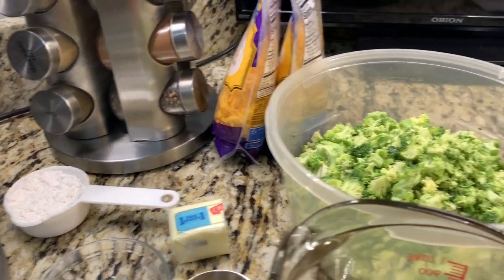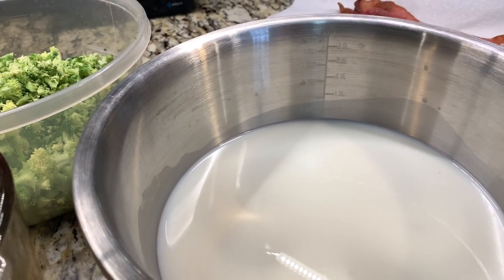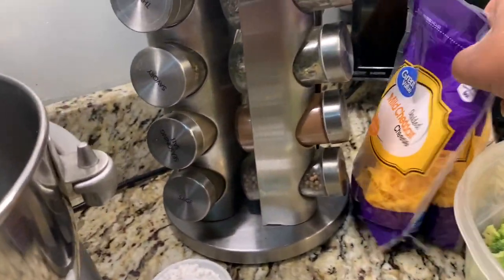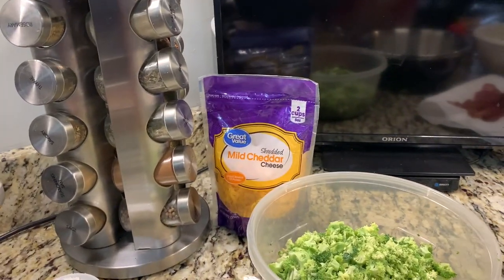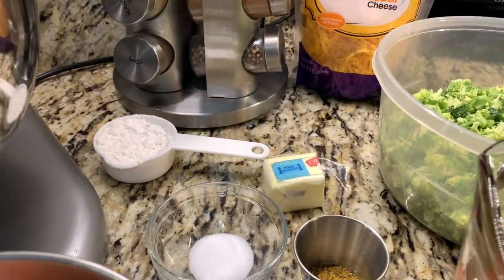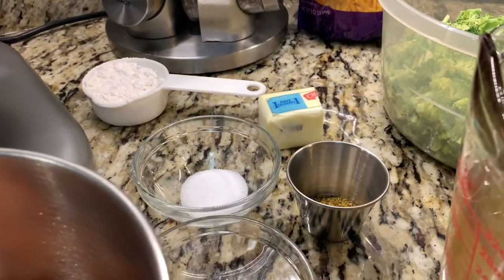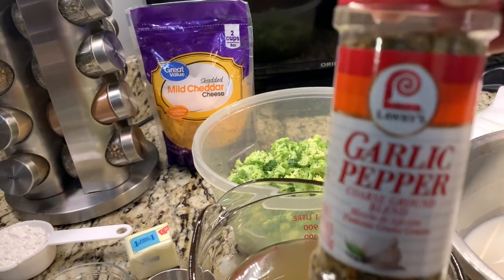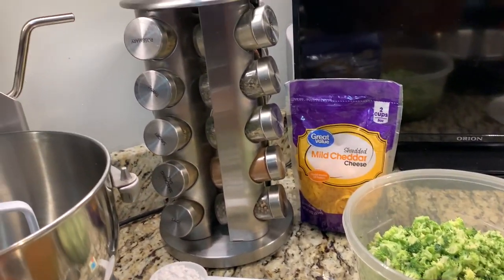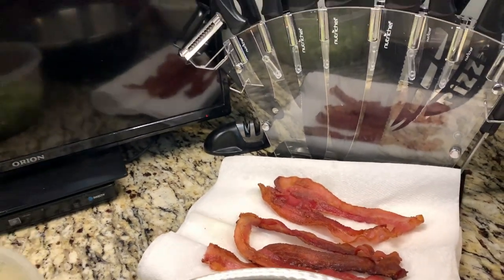Three tablespoons of butter, one-third cup of flour, three and a half cups of milk, four cups of shredded cheddar cheese — I have two packs. One teaspoon of salt, half a teaspoon of garlic pepper. And six slices of bacon that I'm going to cut up and crumble — it goes on top.